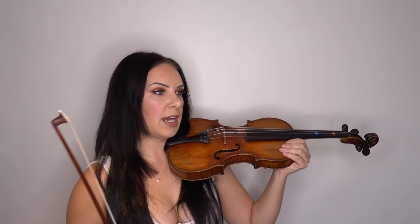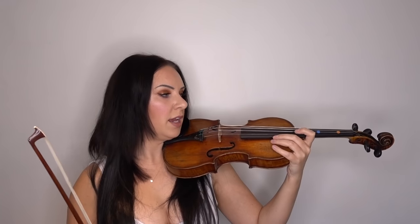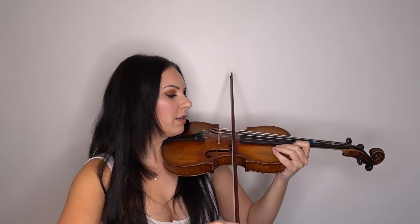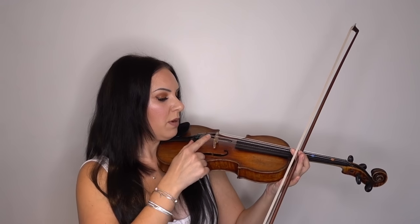In lesson four, this is going to be how and where to bow. You know that the violin is going to be out to the side between about 10 o'clock and 11 o'clock. I'm just going to turn myself slightly diagonal so you can see me better. The violin is going to be held here, and we're just going to be talking about where we're going to bow.